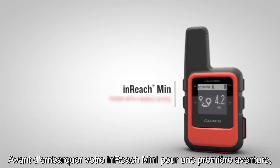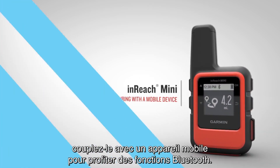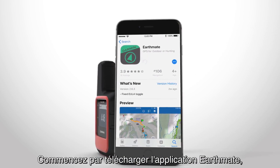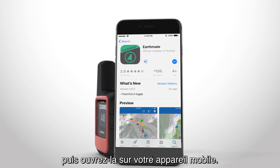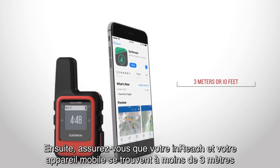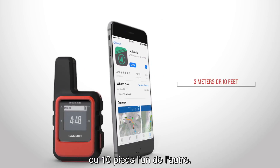Before you set out on your first adventure with InReach Mini, you'll want to pair it with a mobile device so you can use the Bluetooth features. First, you'll need to download the Earthmate app and open it on your mobile device. Then make sure your InReach device and your mobile device are within 3 meters or 10 feet of each other.